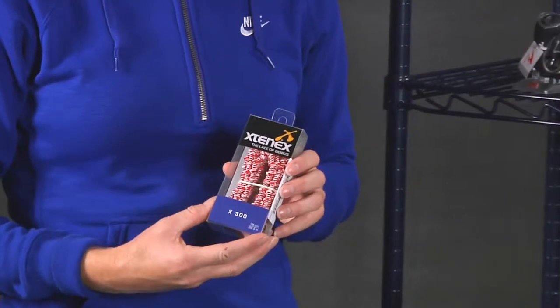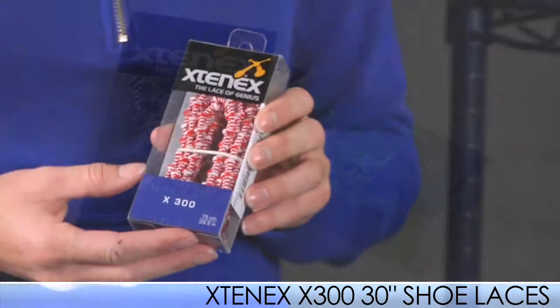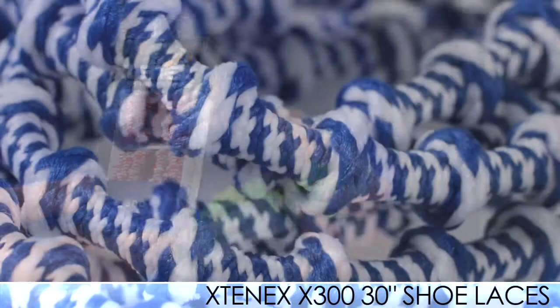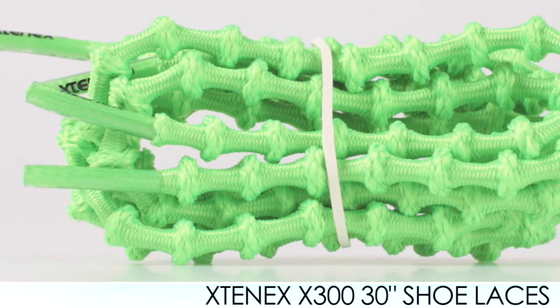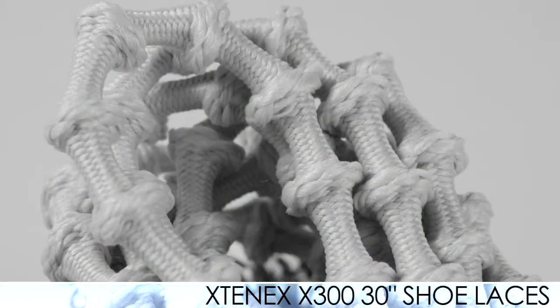Lastly, we have some new laces from Xtenex. These are really convenient laces — once you tie them once, you don't have to worry about tying your shoes again. We have them in prints, neons, and solid colors as well, so check those out on our site. Just really nice, easy laces — put your shoes on and get out the door with less hassle. And that's going to be it for this week's vlog. Be sure to check back next time for more new women's product at Running Warehouse.